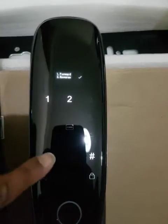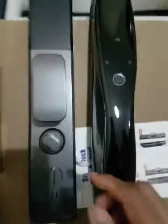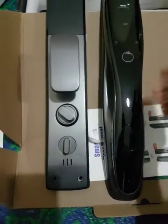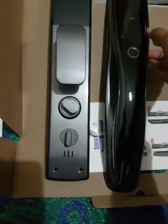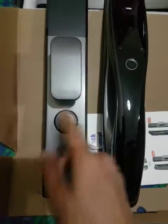Now it is 2. Go back, go back. Now see, if I want to lock from here — see, it is moving like this now. So you can reverse the motor direction like this.